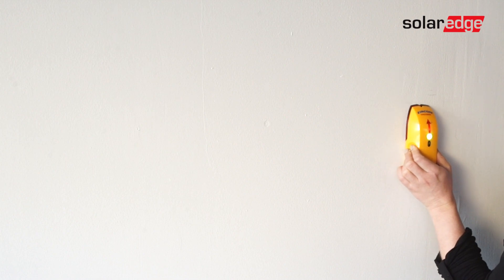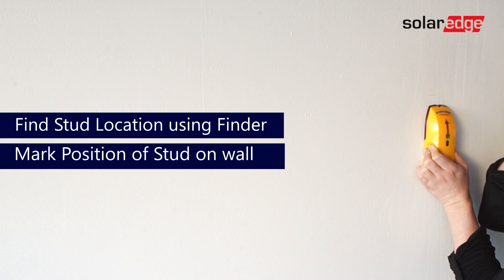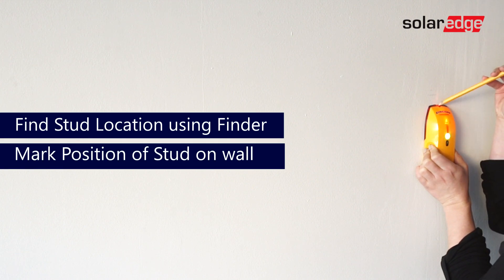Let's find our stud. Glide across the wall until your stud finder alerts you of your stud location. Place a pencil mark on that location to signify where we will be positioning our bracket.